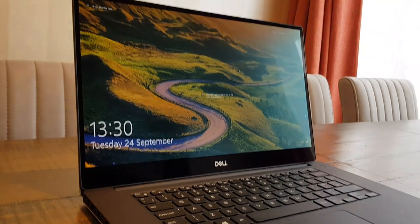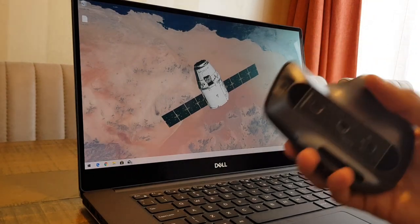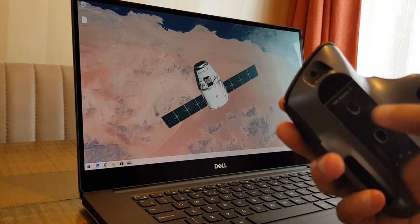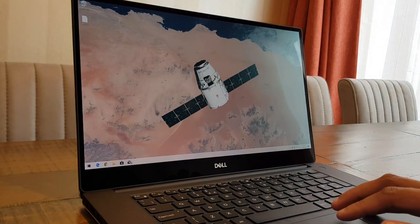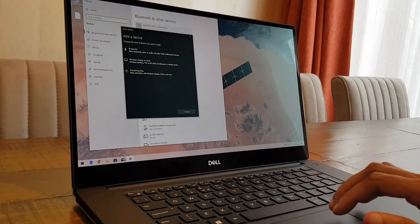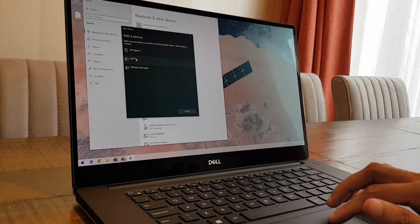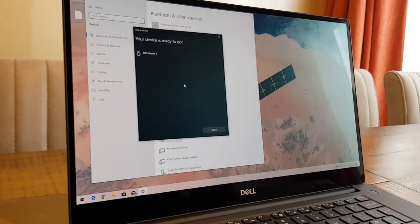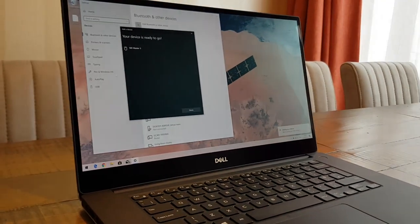Gonna pair it with my Dell XPS 15 — check out the link in the description if you haven't seen that video. We've got the Dell XPS 15 here and the MX Master 3. Switch this on and it should just pick it up. Number one is flashing since there's no other device hooked up. Going into Bluetooth settings, add device, and straight away you can see the MX Master 3 at the top. Hit that, it says connecting — your device is ready to go, and you can see the mouse moving. How easy was that?